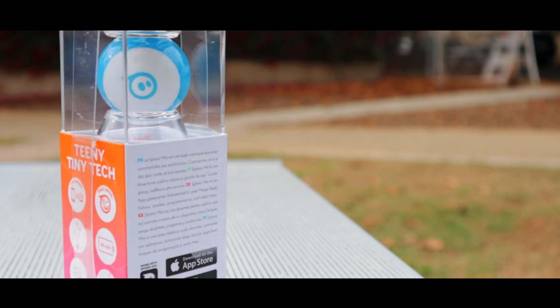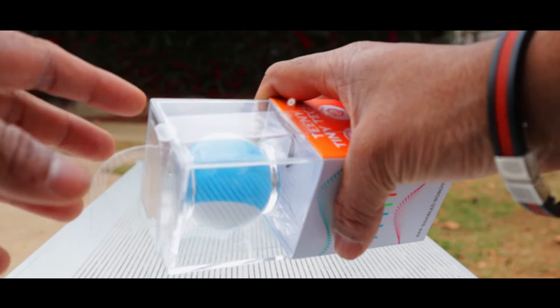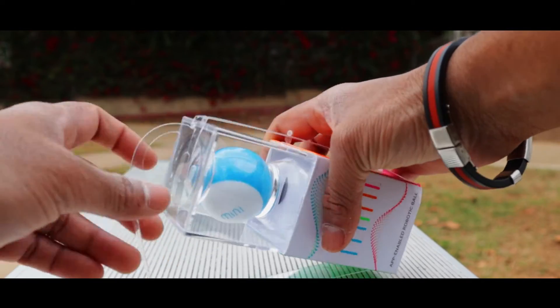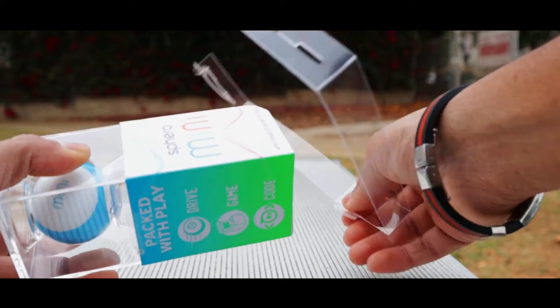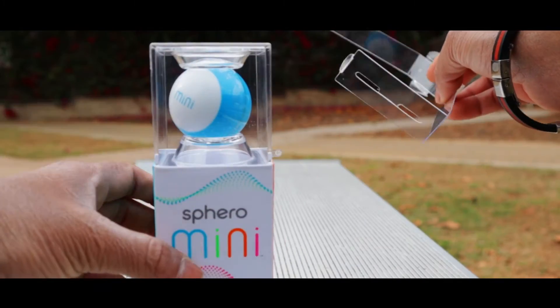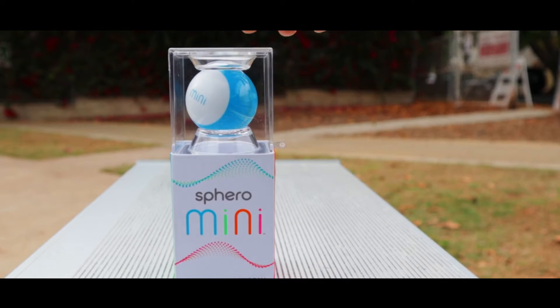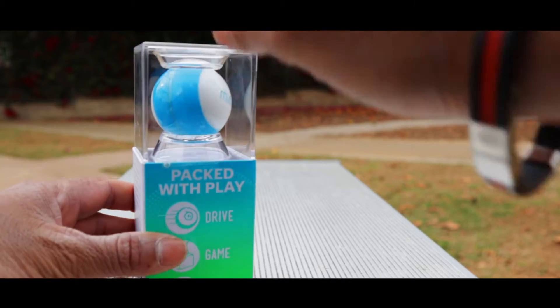Without further wasting time, let's open this box and see what they have to offer inside. Opening the box is pretty easy — you just have to toggle this and take this part out, and after that keep it aside. This is the Sphero Mini.